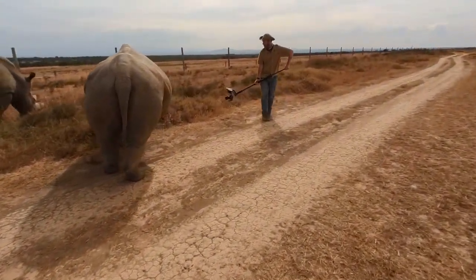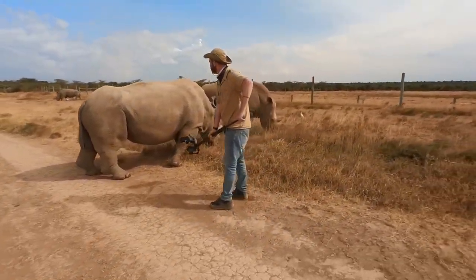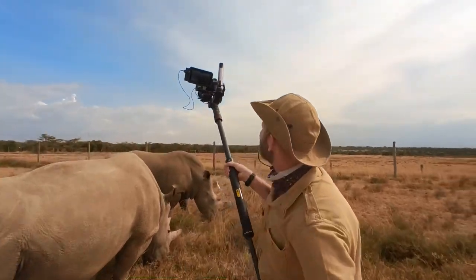Before I get into the tripod, this other device I took out in central Kenya while filming the last two Northern White Rhinos for a documentary hopefully coming out soon. This is called the Jim Boom — it attaches to the end of a gimbal system and is basically a long carbon fiber boom stick. You can get really unique angles, go really high, get really low, and get close to things you don't normally want to get close to — like rhinos. It's very lightweight and you can also use it as a monopod. I'll put a link in the description box below.